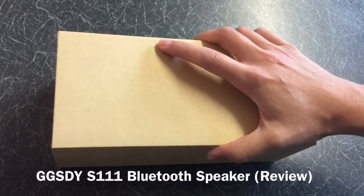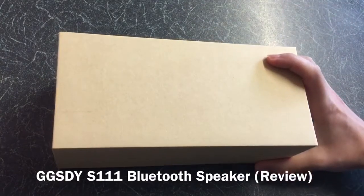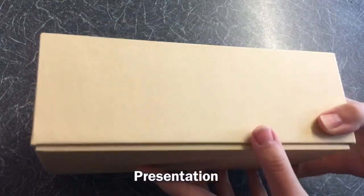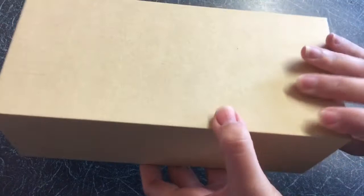This is the debut for the GGSDYS111 Bluetooth speaker in Cayenne. It arrived in a plain cardboard box with none of the features or specifications documented on the box.